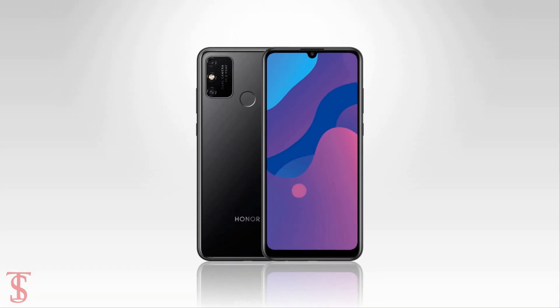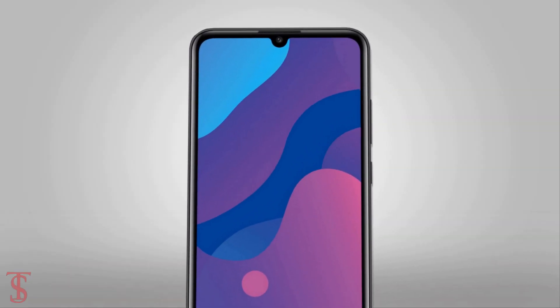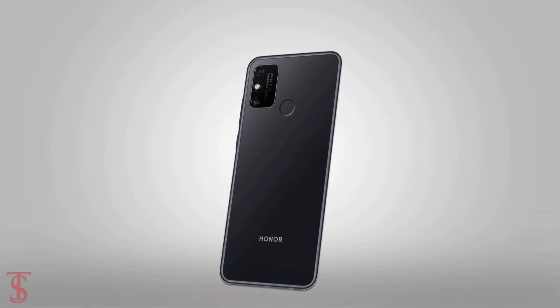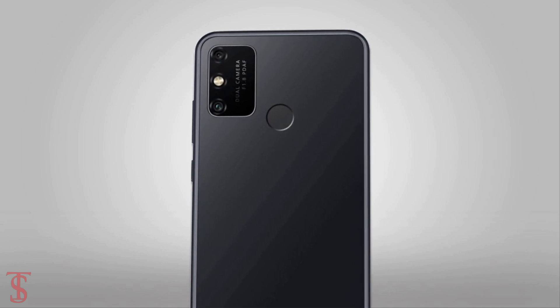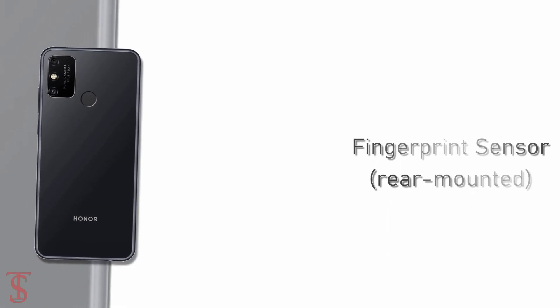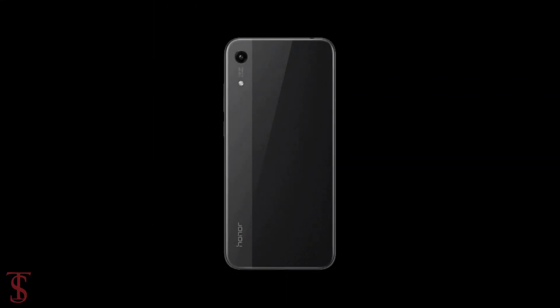According to the leak renders, the Honor Play 9a is seen to feature a waterdrop notch style display with a small chin at the bottom. On the rear, it has a vertically aligned dual camera setup along with LED flash in a squarish module. Interestingly, the rear panel also includes a fingerprint sensor at the top center, which was missing on the Honor Play 8a.